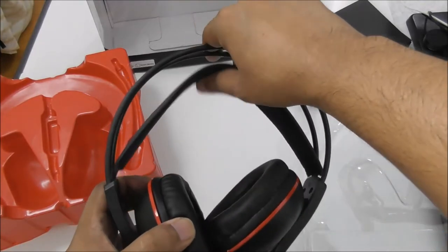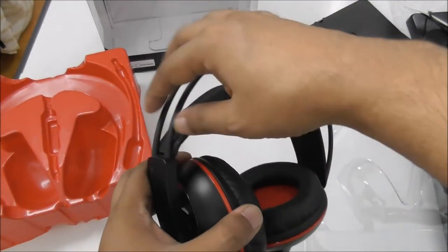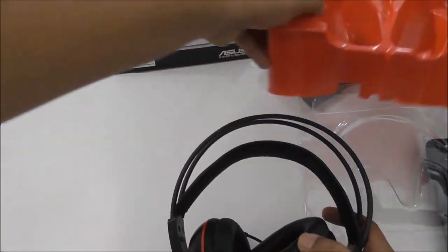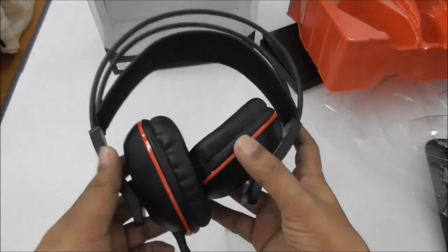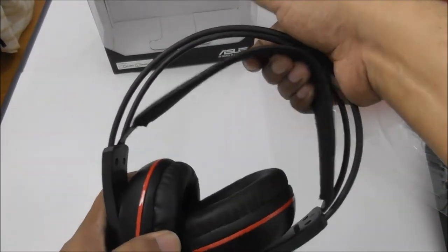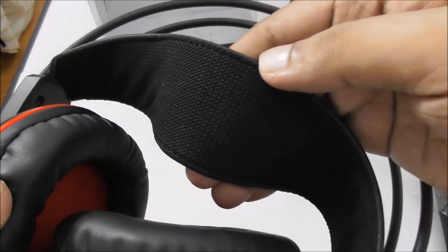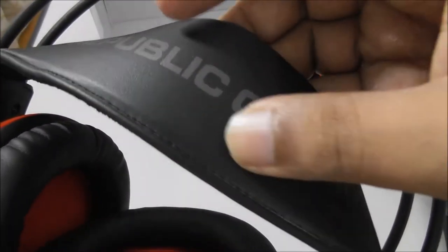This is the flexibility from this side. Most headphones adjust from the top area, but this headphone you adjust from the side, which is a good thing. The cushion is like a cloth — and inside is like rubber — really nice.